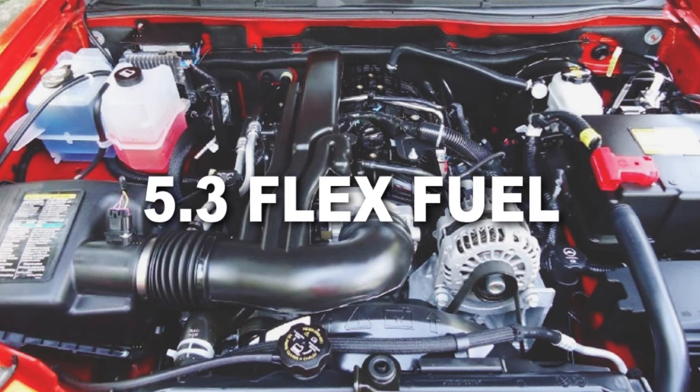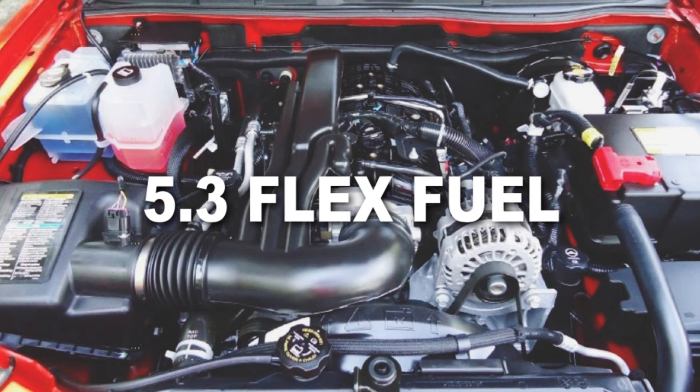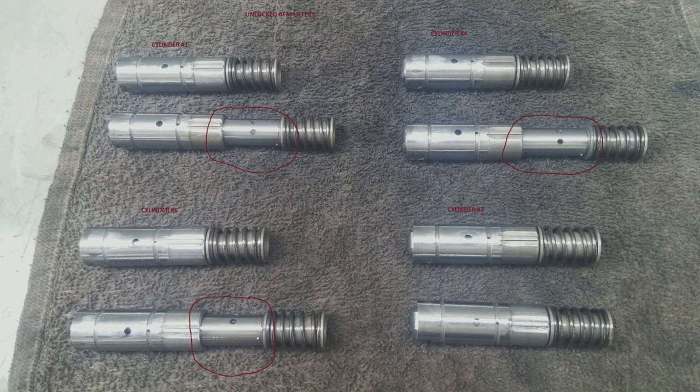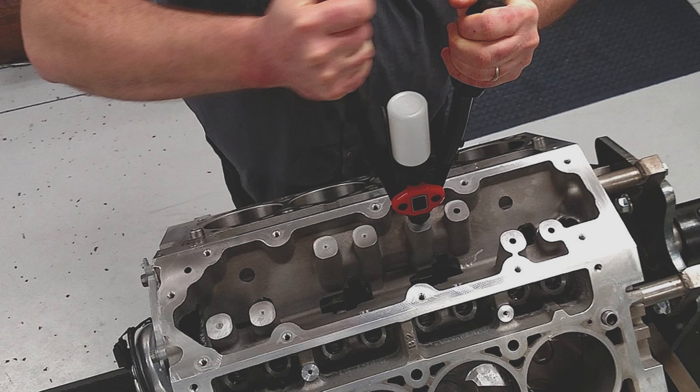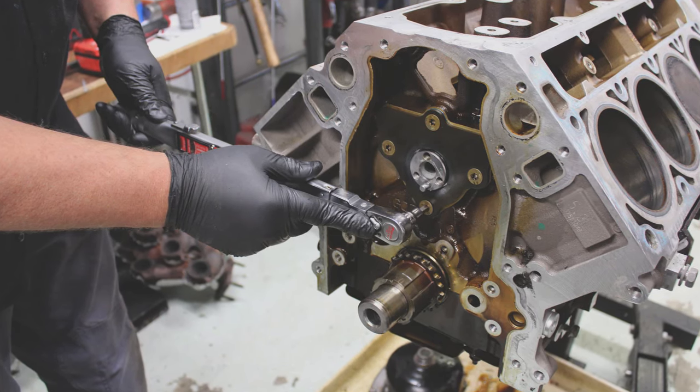If you opt for the 5.3 flex fuel variant, those engines are known to drop lifters, which can cause major damage if not properly taken care of immediately. The best option is to do an AFM delete, which is not an easy thing to do. However, it beats a blown engine.